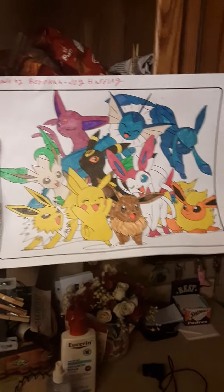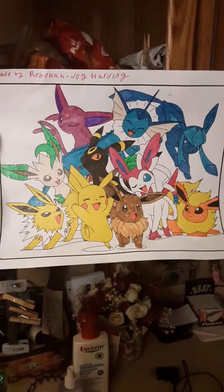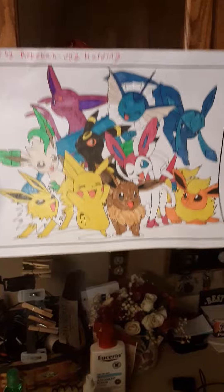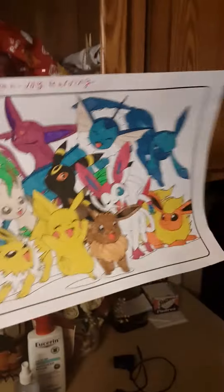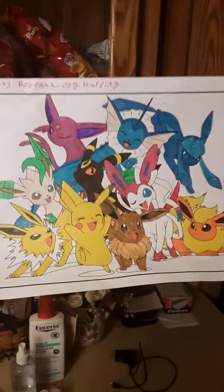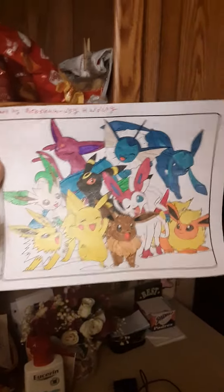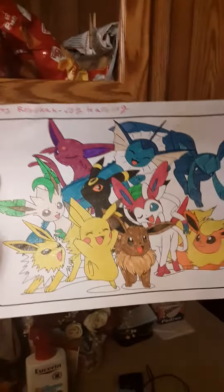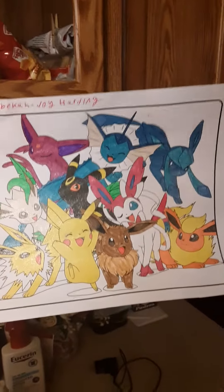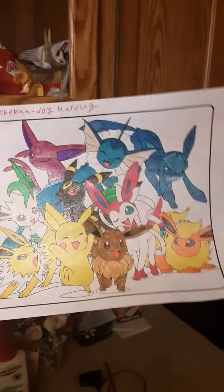I really like it because it shows care and love. She actually cares about the Eeveelutions a lot and loves me enough to actually send it to me via alternate means. And most of them are the correct colors. Got to end it quick — remember to like, comment, and subscribe.